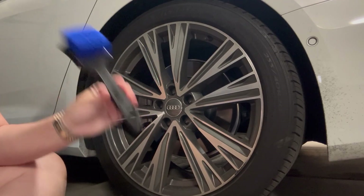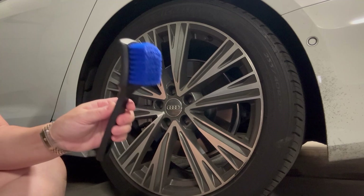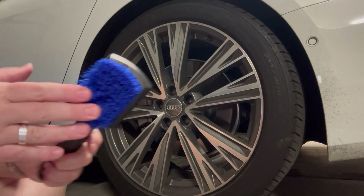Hey everyone, so I got this carpet cleaning brush and I absolutely love this thing. It's pretty lightweight, it's got an ergonomic handle, very stiff bristles.